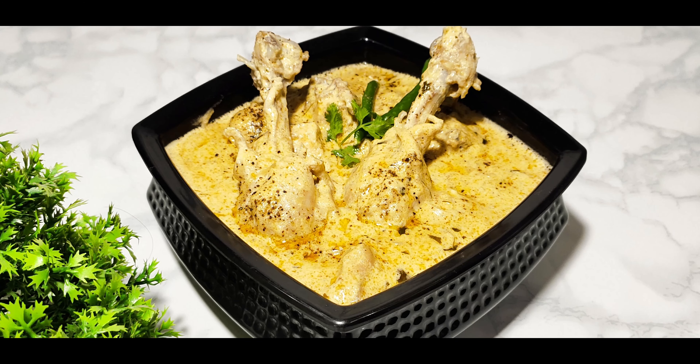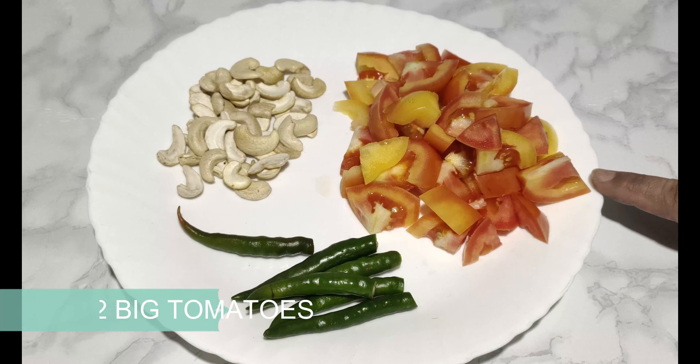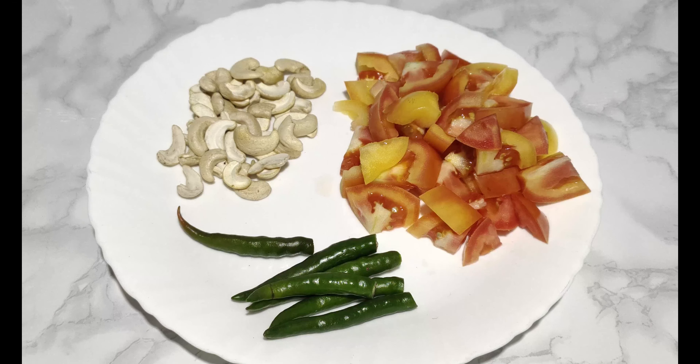Let's take a look at the ingredients for making Chicken Kali Mirch. We need 2 big tomatoes and 15-20 cashews. We will prepare a fine paste.